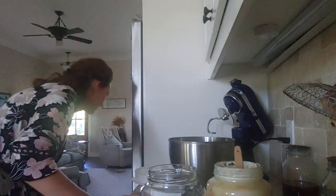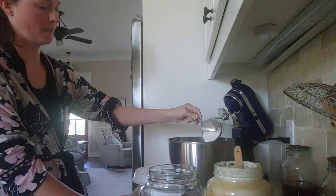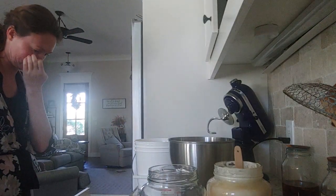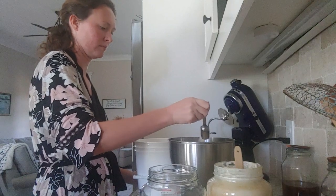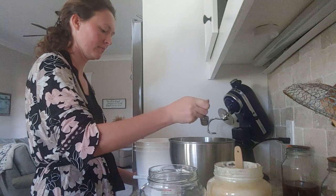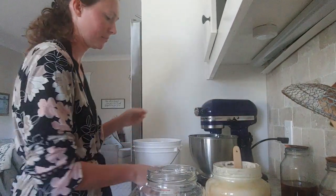I mixed it up here using a Danish dough whisk. Use whatever you have — you don't have to buy anything special, and you don't even have to use a stand mixer; you can do this all by hand too. Here I'm adding 500 grams of all-purpose flour, which would be four cups plus two tablespoons if you're measuring with cups. Then this is 16 grams of sea salt — we use Redmond's Real Salt, which I buy in bulk. And 16 grams of salt would be two teaspoons. That's all you need to mix up the dough.